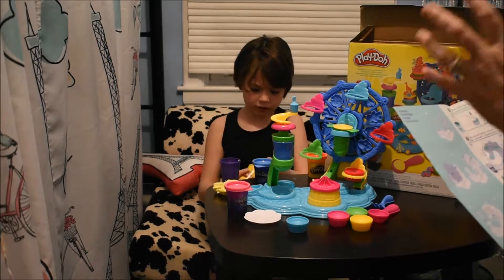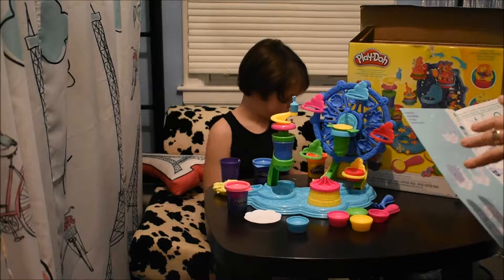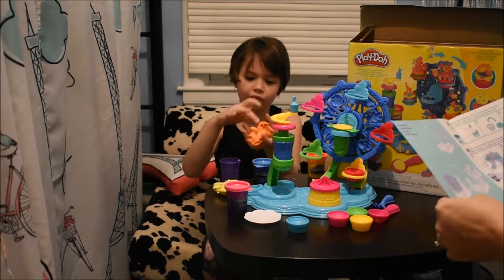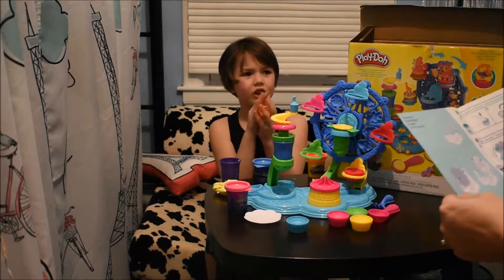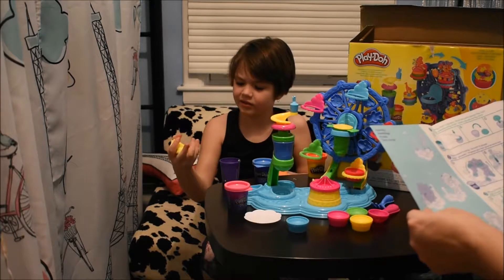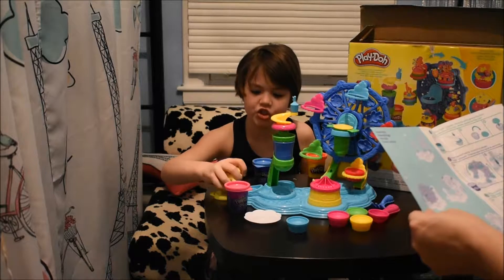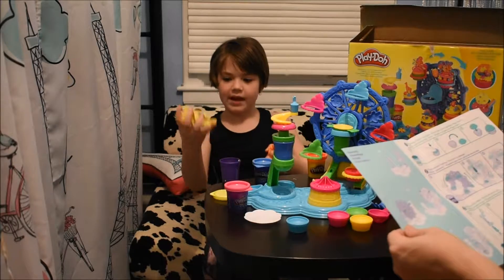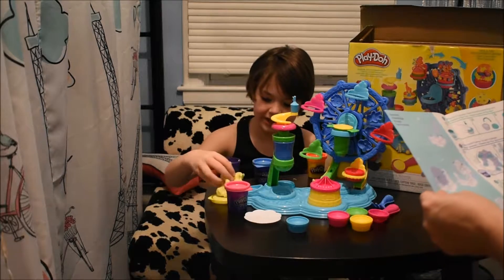So you make your cupcake, and then when it's ready for frosting, it would go into the Ferris wheel and go through the Ferris wheel. The usual Play-Doh is hard at the beginning, but this Play-Doh Plus is much softer and easier to squish. So which one's your favorite? Totally the yellow one.